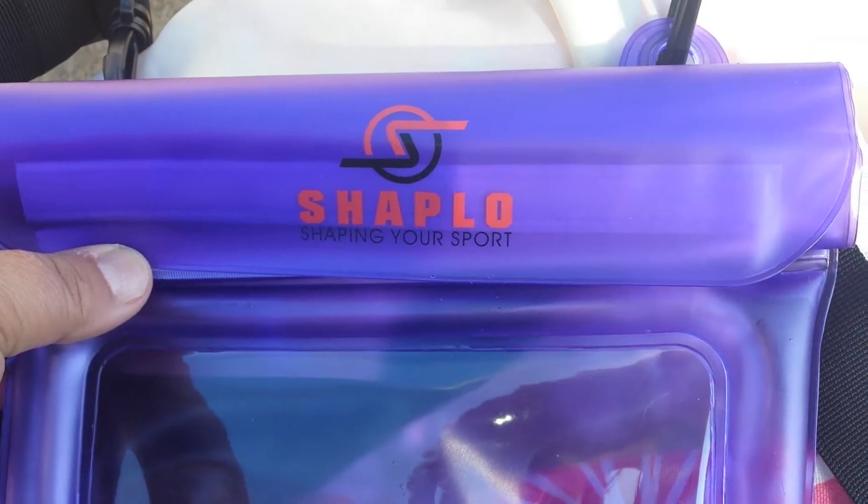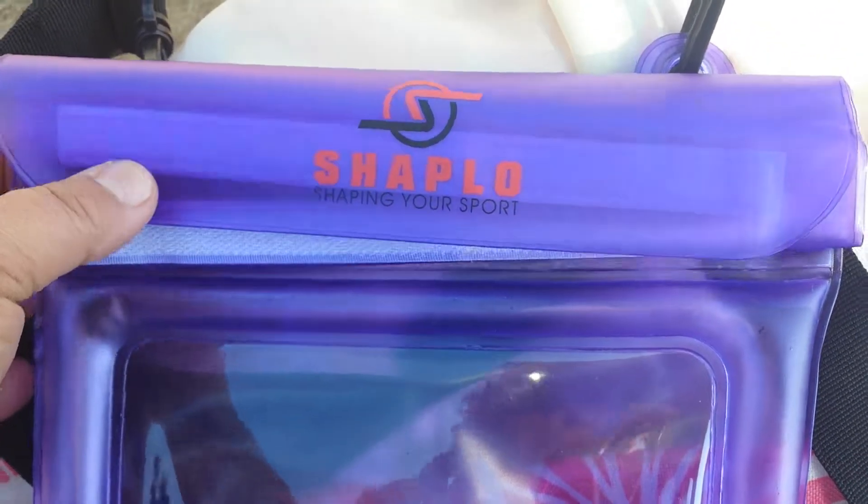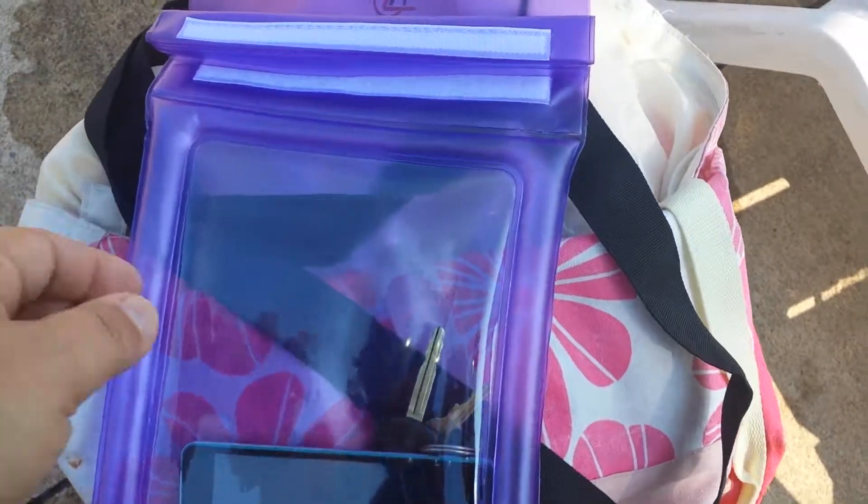Hey guys, Celina here. I want to do a quick video review of the Shapelo waterproof dry bag. This bag is designed to protect all your valuables when you're at the pool, the river, anytime you're around water.